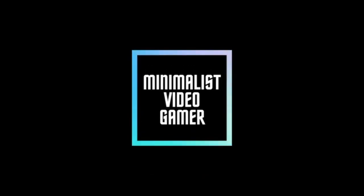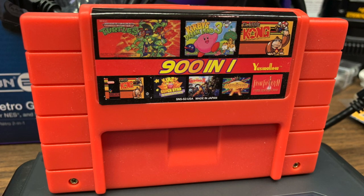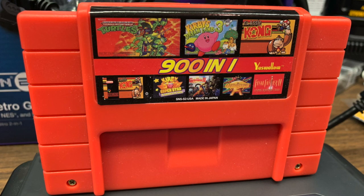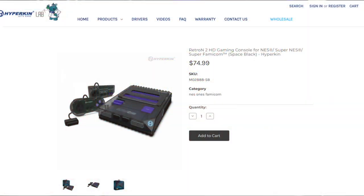What's up gamers? Welcome to Minimalist Video Gamer. My name is Ben. In this video we're going to talk about a 901 multi-cart for the SNES and a Retron 2 HD that I sold.